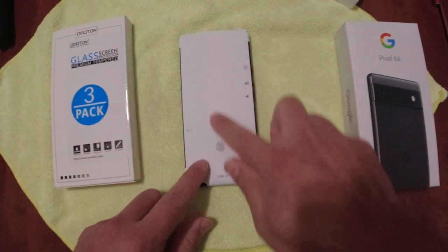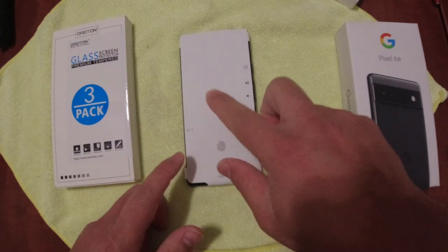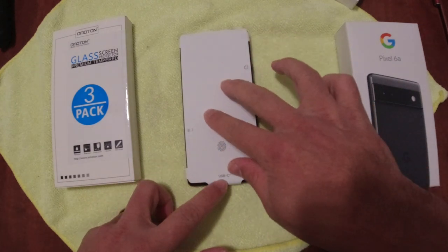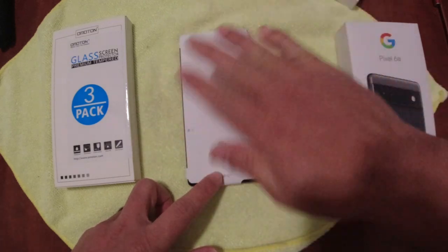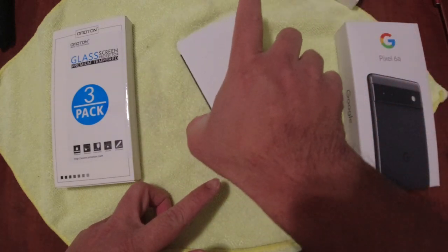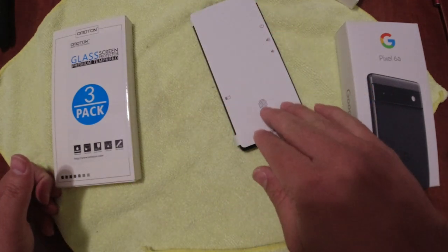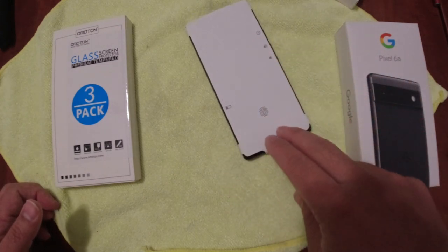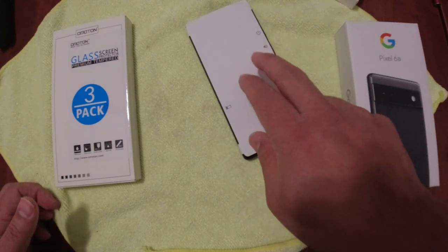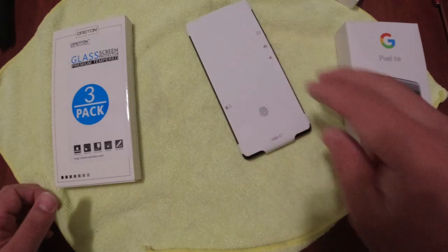I've kept this particular piece of the Pixel 6a on because I don't want any dust getting onto the screen. We will sort of do the alcohol wipe and check for dust, but I like to keep this on right until I apply. I have not even booted up this Pixel 6a at all, but I want to make sure that this screen is still pristine, still in good shape.